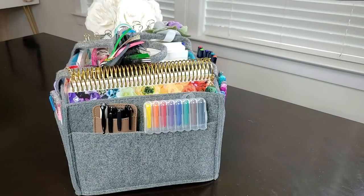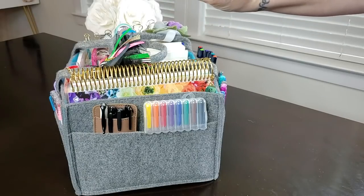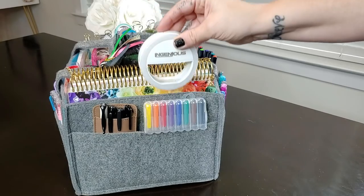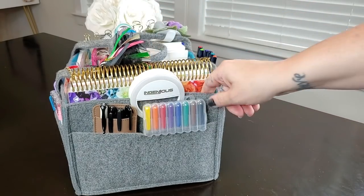I also have a little selfie light clip from Amazon. Sometimes when I'm taking photos of my planner spreads, I'll just flip this on — it has three different brightnesses — to illuminate my photos a little bit more before posting to social media.